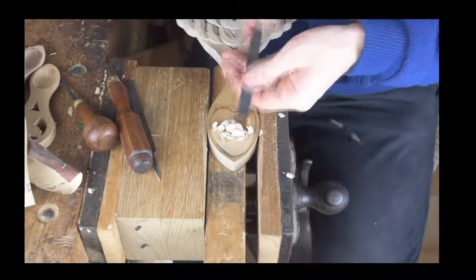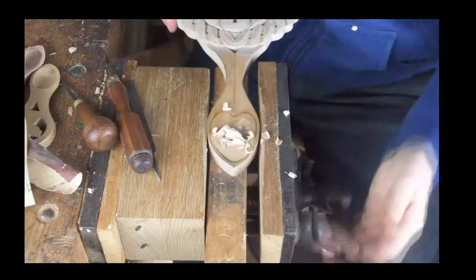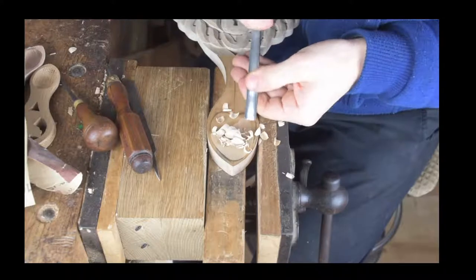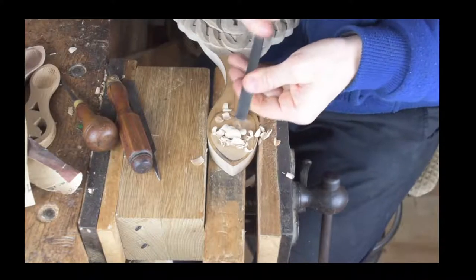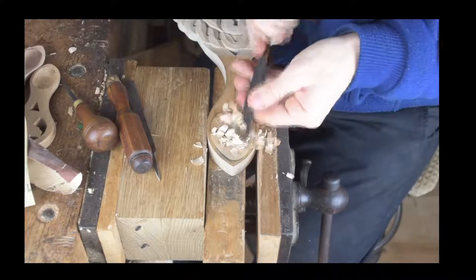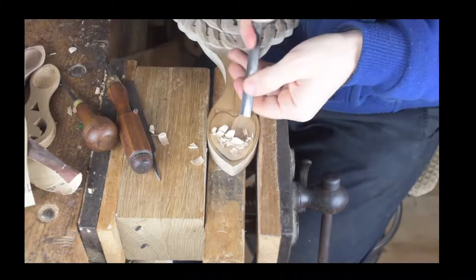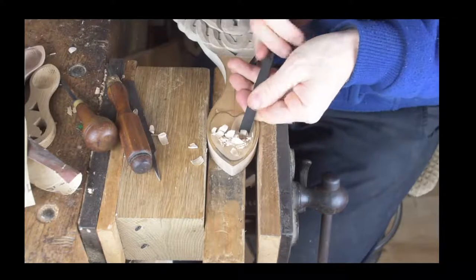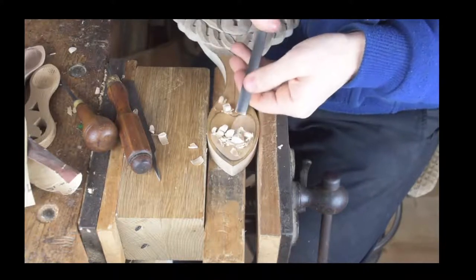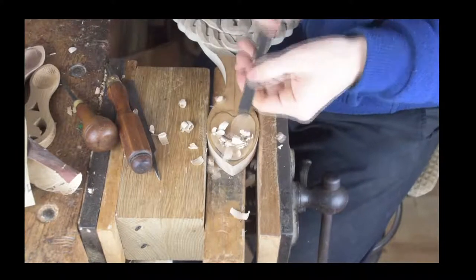We've worked on one side of our bowl working in towards the center, and now we're working on the other side. The gouge we're working with is a vintage Addis gouge — beautiful steel. If you ever come across Addis gouges or Herring Brothers, those are two really, really good gouge makers. Both vintage gouges but really good quality steel.